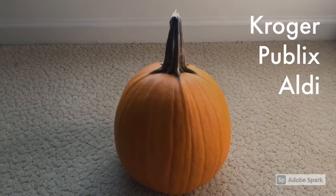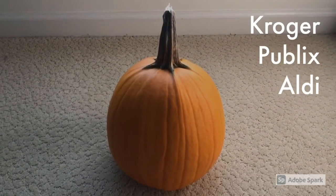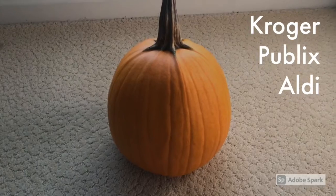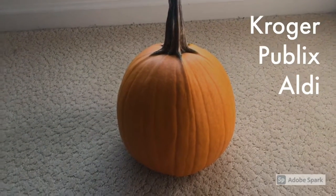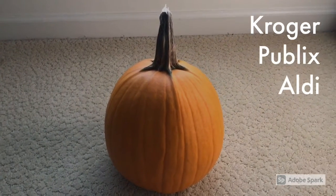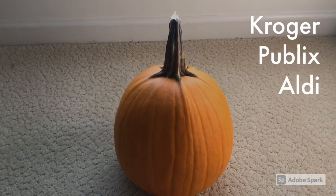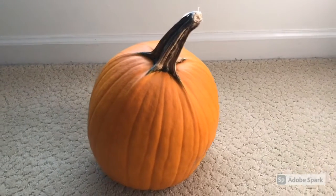Hey guys, this is Amigale. As you can see, I have already picked out my pumpkin. It's a medium-sized one — kind of hard to find a small one, but if you want to try looking for one, that's totally up to you. I got mine from Aldi's, but you can get them at most other stores like Publix or Kroger's. The price might be slightly different — at Aldi's it was pretty cheap, only like two or three dollars.